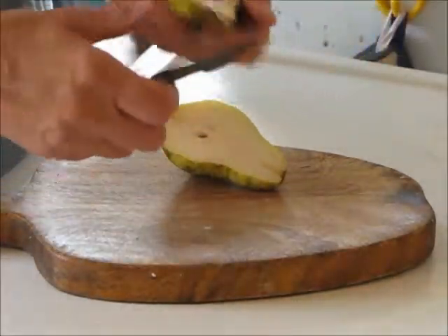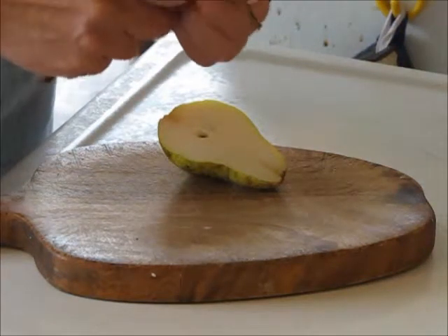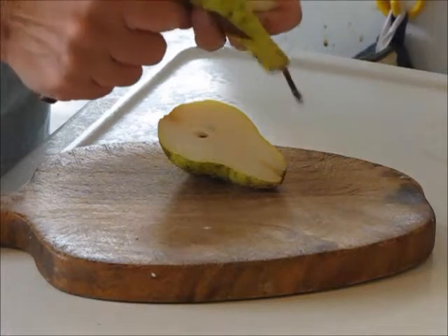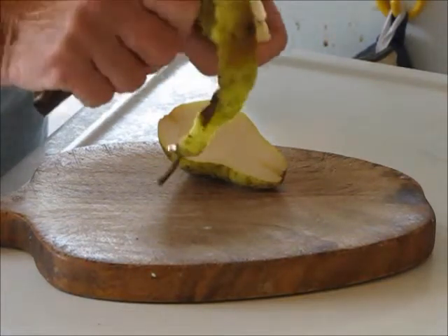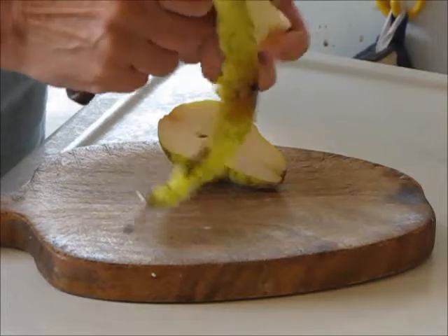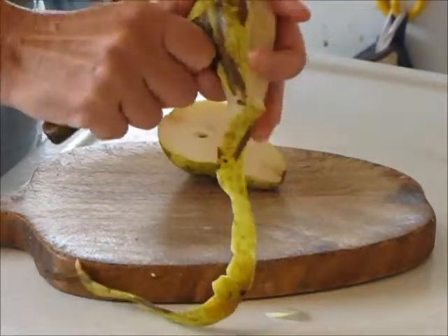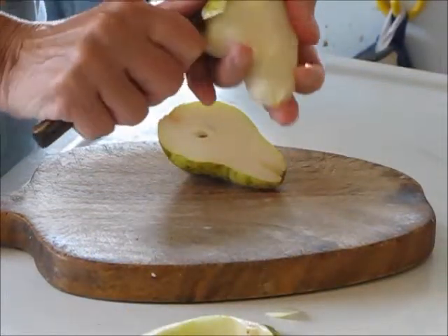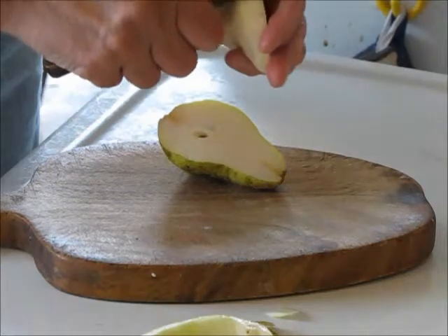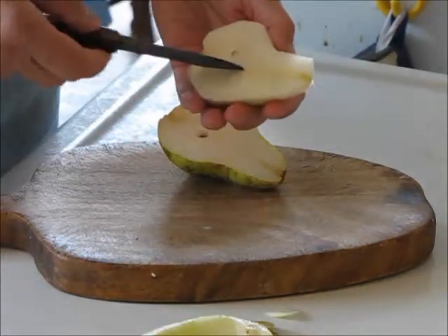First, peel it — with a sharp knife you can go right behind the skin without very much waste. Then we still have this core.